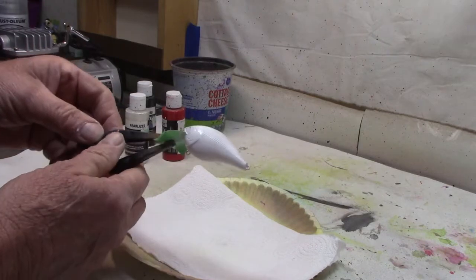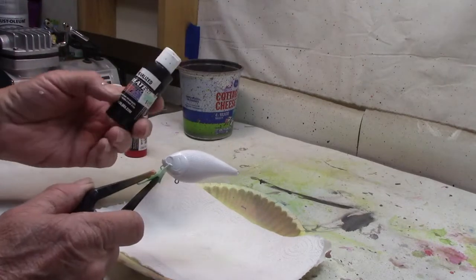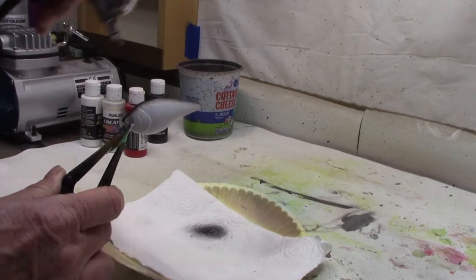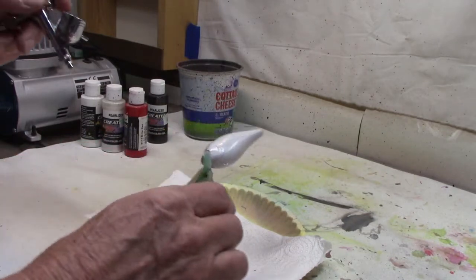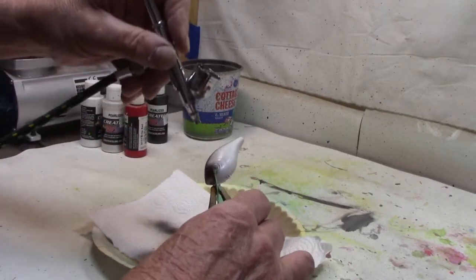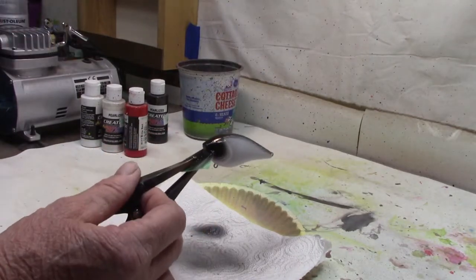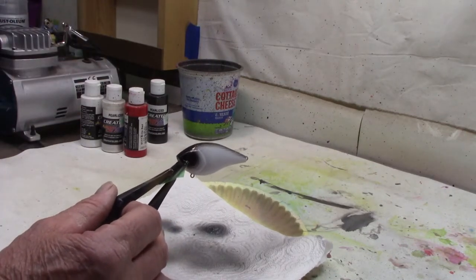Alright, got the white on. Let me clean the gun out. Now we're gonna come back with the Createx Pearlized Black. We're just gonna run black right down the very back the way you usually do it. And that's it. We're gonna come a little around the face and get around the eyes a little bit. I'm gonna shoot forward so I don't get black back in here — just get it up in the face where I want it, around that eye socket. That's all for the black. Now I'm gonna take the heat gun and dry this real good before we start working with the stencil.